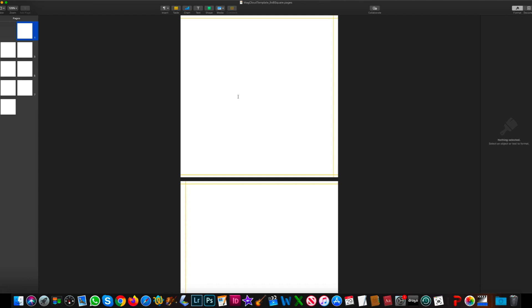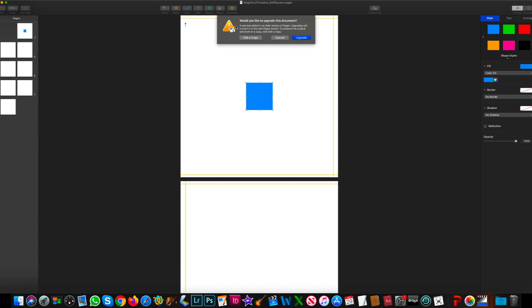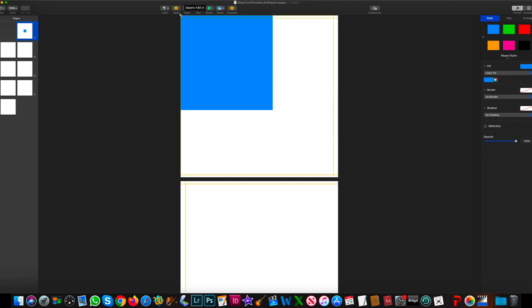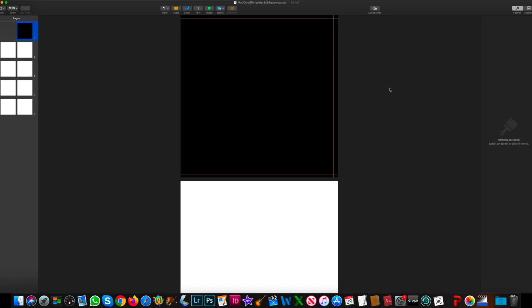This first page is going to be the cover of your book. For this one I want the cover to be black. You might get a message because the template we download isn't the most updated version — just go ahead and click update or upgrade. I'm going to drag this square object so it covers the whole page. I want the page to be black, and there's probably a better way to do this but I haven't figured it out yet.